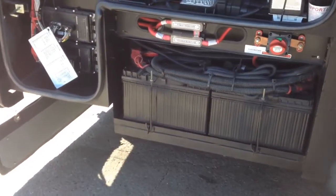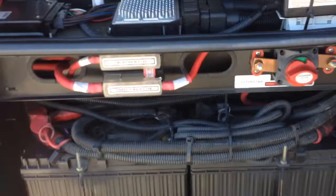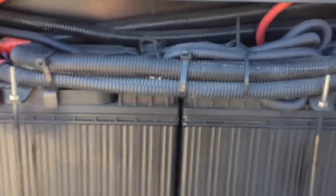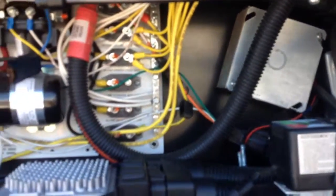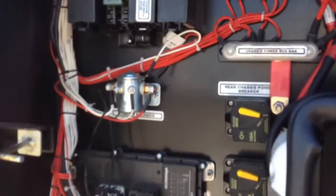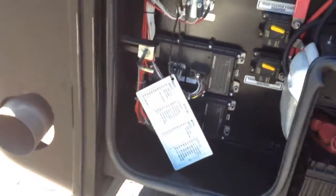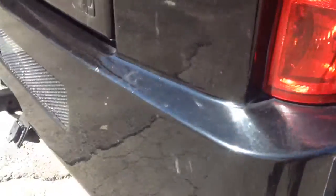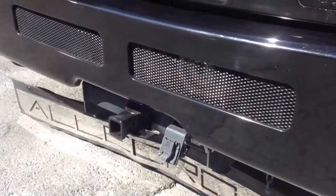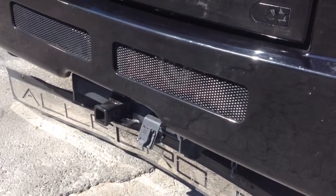And then your engine batteries are in this compartment here. And then all your fuses. And then as you come around, you've got your two inch receiver. That's part one.